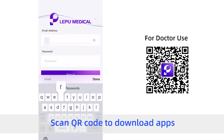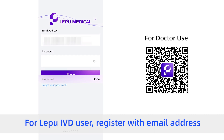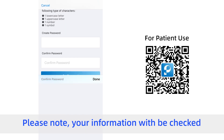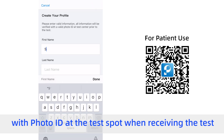Scan QR code to download the app. For doctors, sign in to Lopu IVD Doctor with your credentials. For Lopu IVD users, register with your email address and fill in personal information correctly. Please note: your information will be checked with photo ID at the test spot when receiving the test.